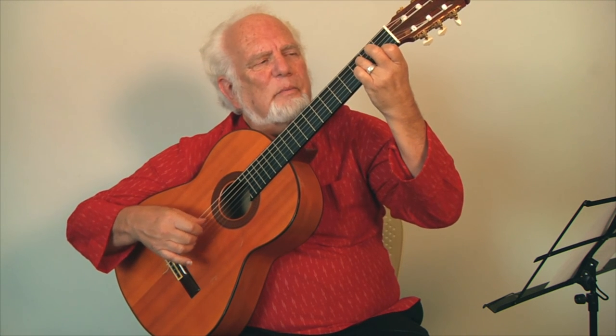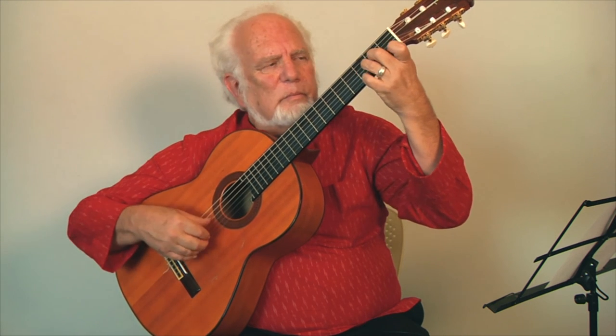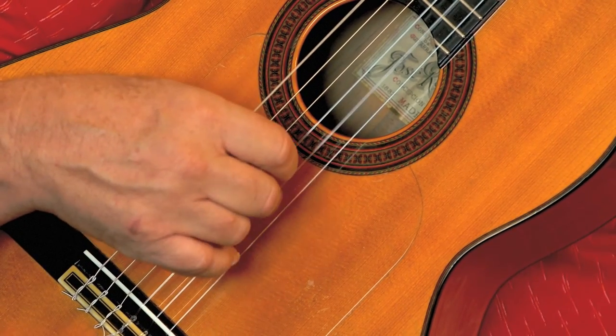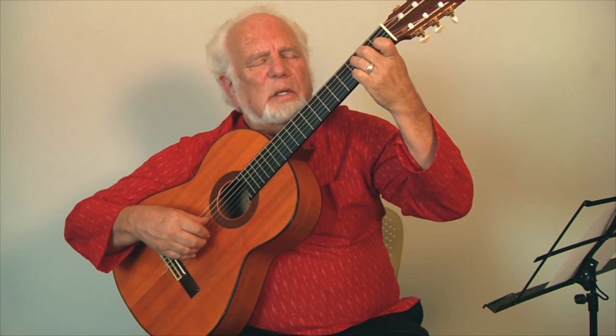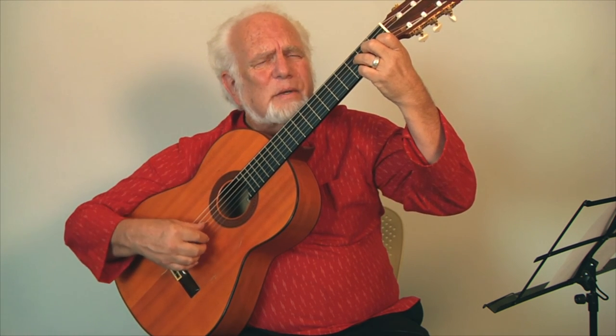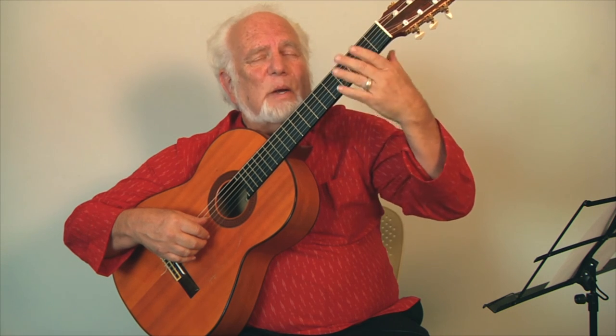Different fingers are used for the pull-off. When we combine all these effects in the left hand, we sometimes use the word legato, because we're not striking with the right hand — our right hand is playing much less than our left hand. We call that legato. I used a little bit of pinch technique there — two notes simultaneously — but not in every one. I use it sparingly. So that's an introduction to pulling off and hammering.